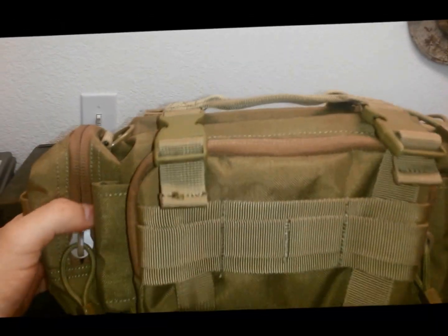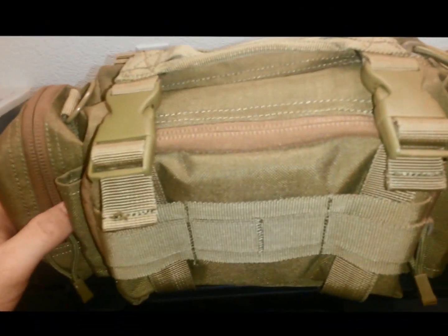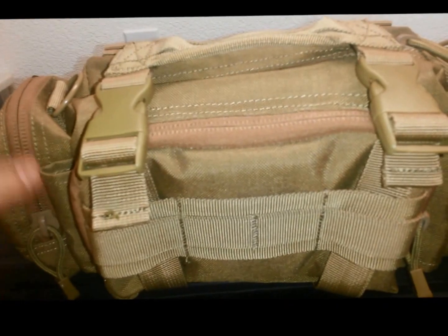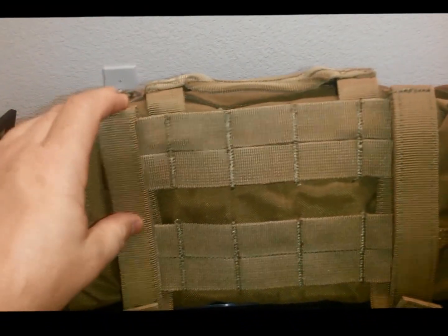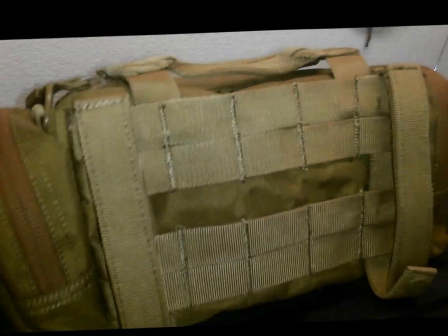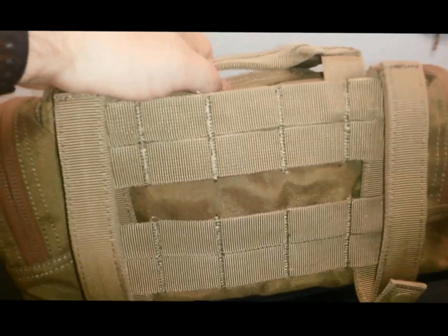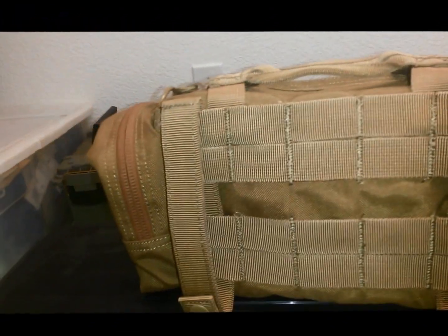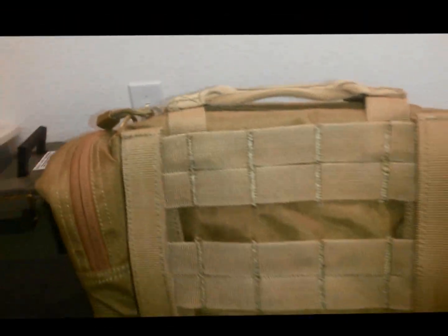Condor may call this a deployment bag but in all actuality it's an ass pack — you really couldn't market that term, somebody might be offended. One of the things I do like about it is that once it's mounted onto your gear it's a low profile. It won't come down too low so you can sit down without it blocking your ass, and it won't be too high so that your pack doesn't come down high enough.